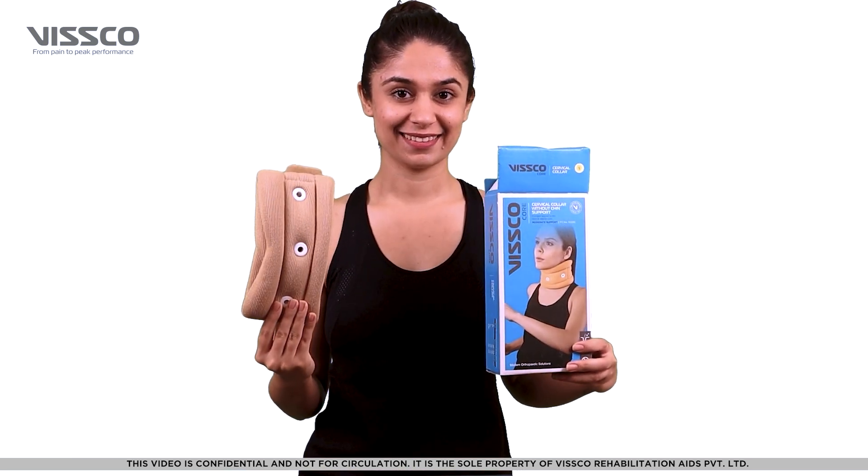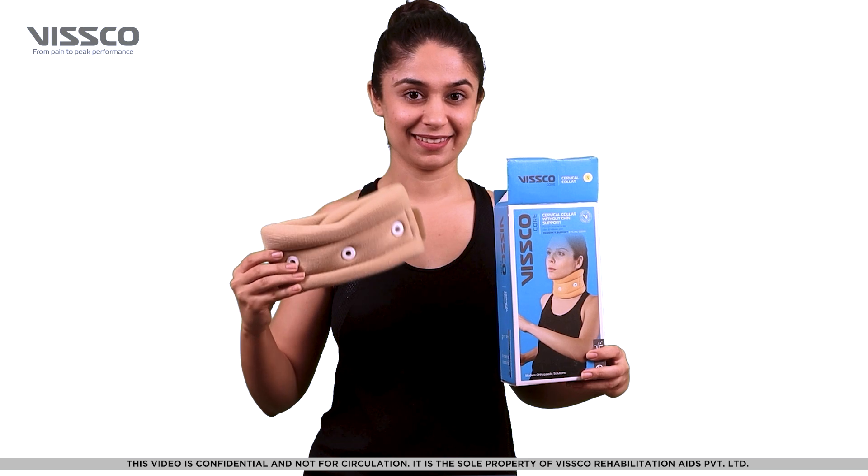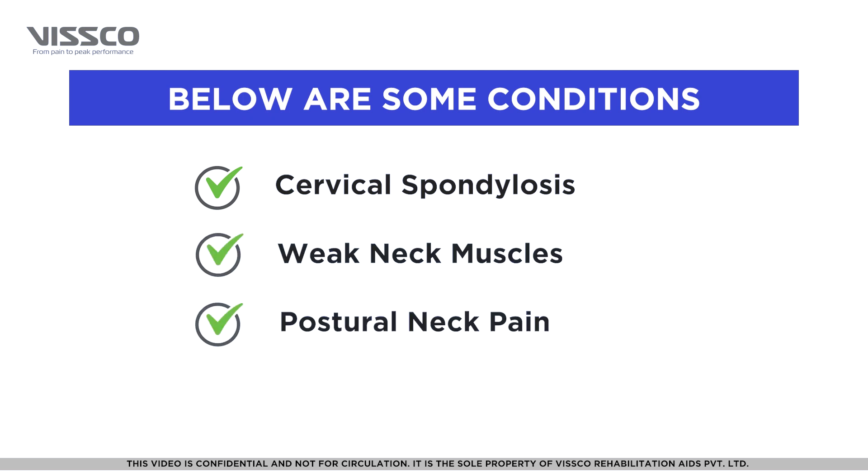The VSCO cervical collar supports the weak neck muscles and helps to relieve neck pain. It can be used in case of cervical spondylosis, weak neck muscles, and postural neck pain.